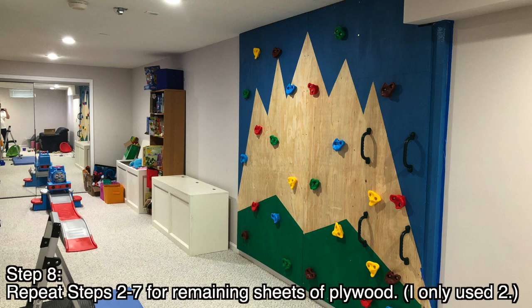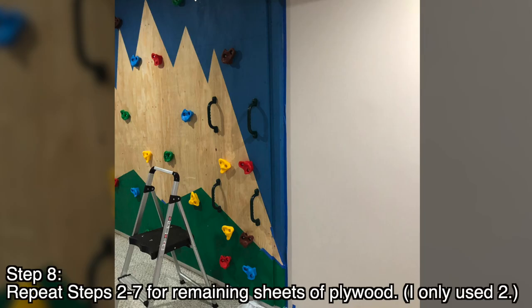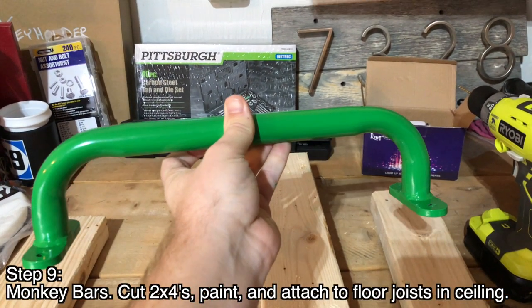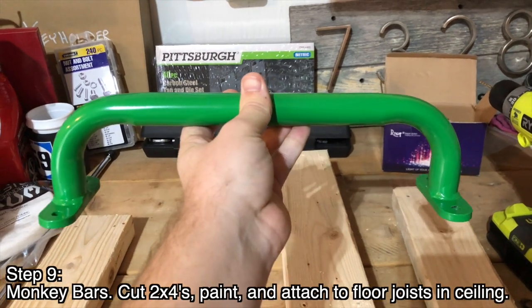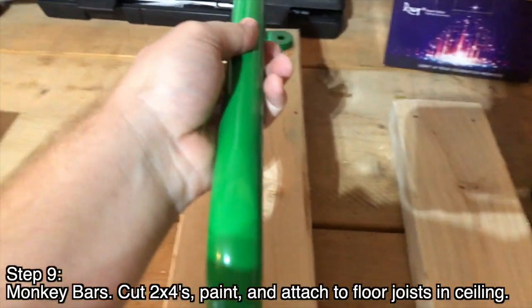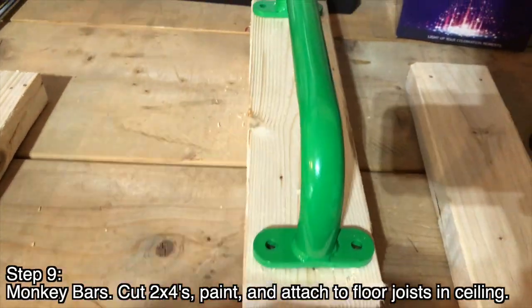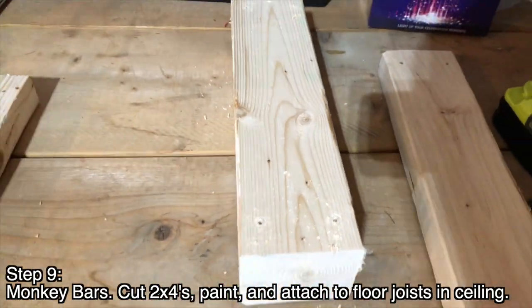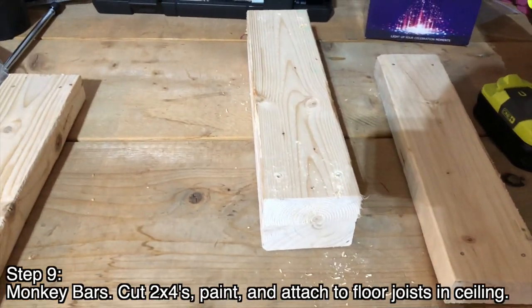Here I've attached the second panel. Something that happened was the plywood wasn't quite as wide as the stud spacing, so I had a little stud showing and I just painted it the same as the wall — I think it turned out looking nice. For the monkey bars, I bought these on Amazon — they're like gym or swing set handles. I cut 2x4s a little longer than the handle, used it as a template, marked the holes, and pre-drilled them for the screws.